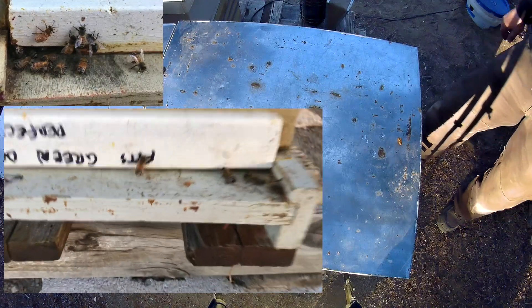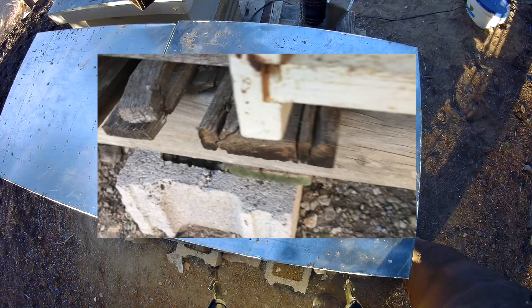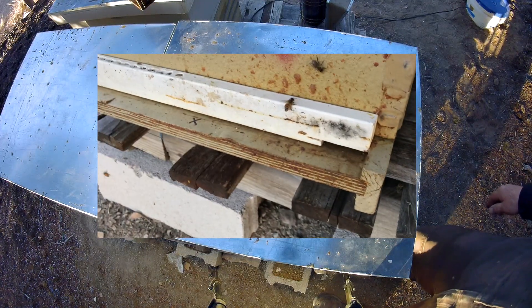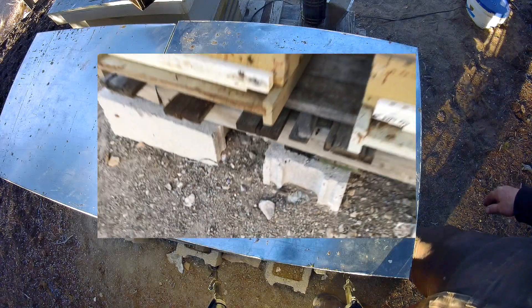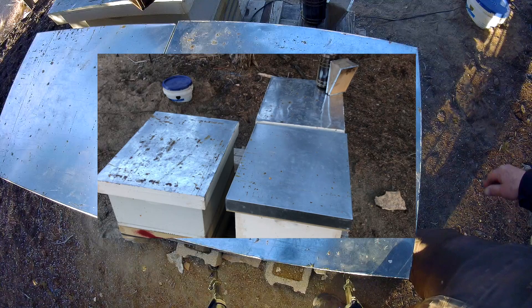That went really well — real easy. I didn't even get stung, and I usually get stung doing this. Brad Wardle, Captain Wingnut from Cougar Ridge Ranch, high in the Uinta mountains of eastern Utah — shaking in bees. Hasta la vista, baby!